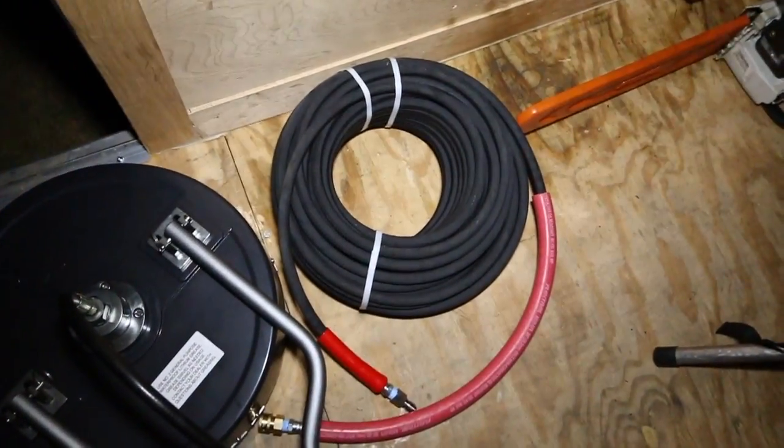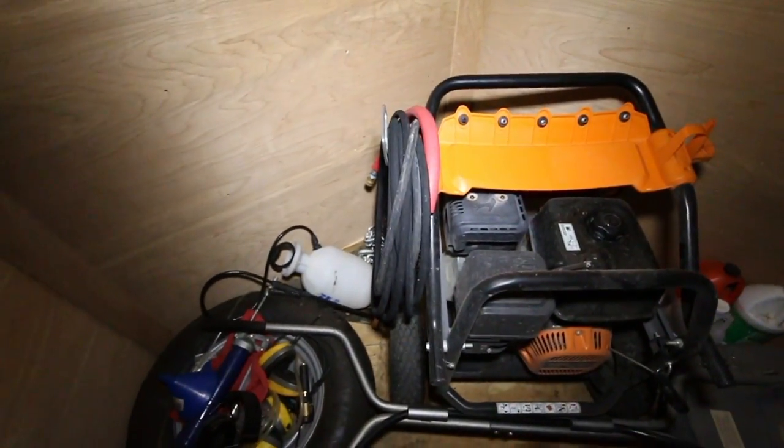I also got that 100-foot hose, which is just like that one there — it's just that one's 50-foot. I've got to get to bed and put all this stuff away. I hope you had a good day today, and I will see you again tomorrow.